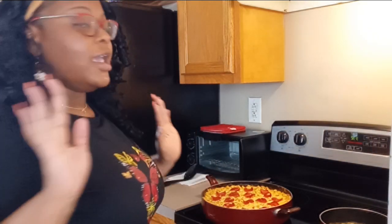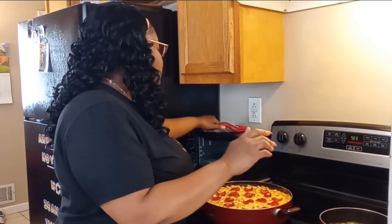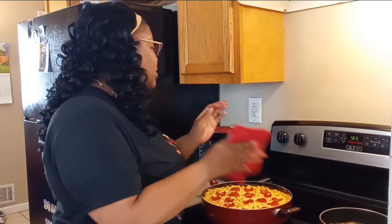It is getting hot in here — it is burning up in my kitchen! The weather's all crazy. It's cold outside but it's burning up in my kitchen, so I don't know what to do. But I have got to show y'all what I made.